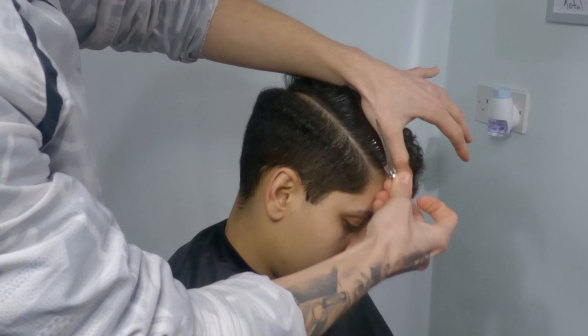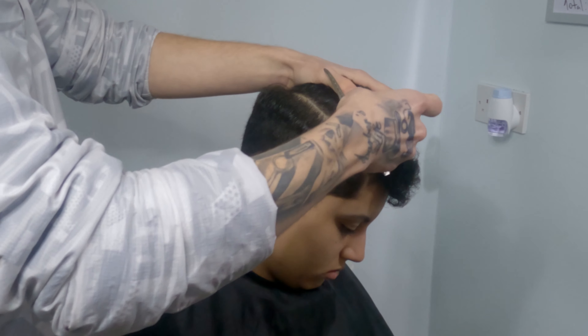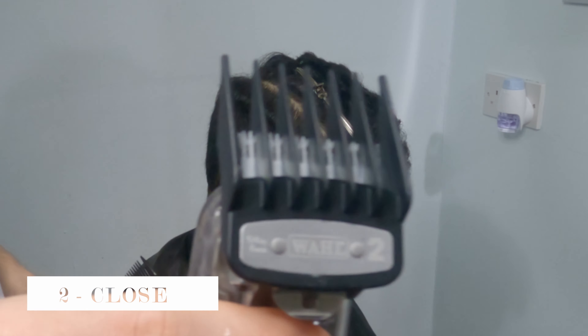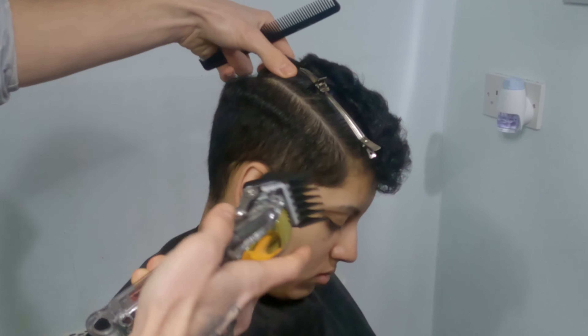I will only clip up those hairs out of my way — you don't really need to, it's only if you want. So with my guide number two on, I will start off the haircut going up around two inches.